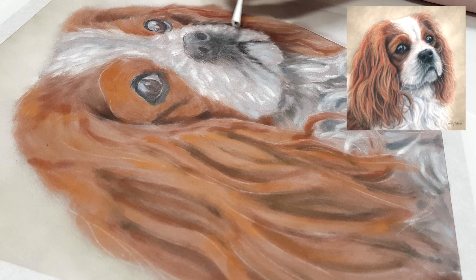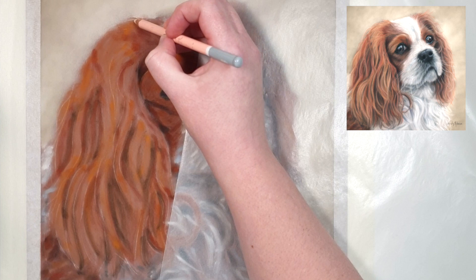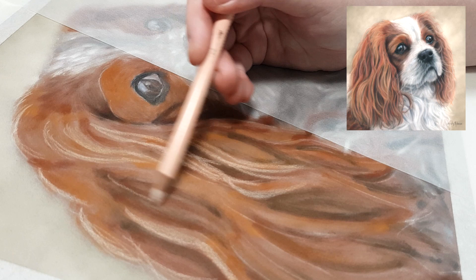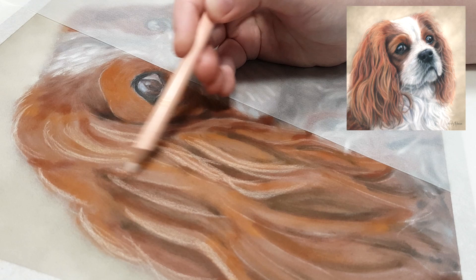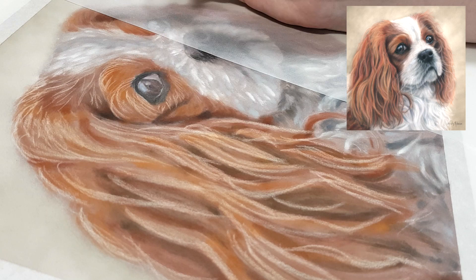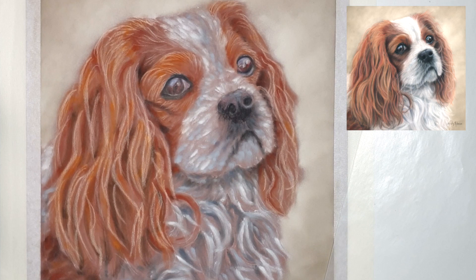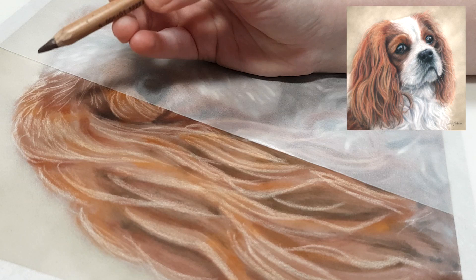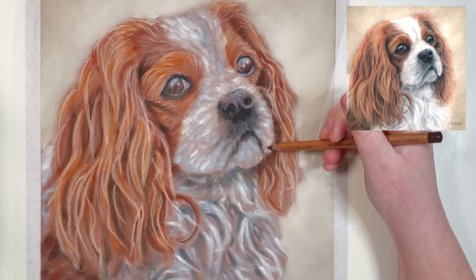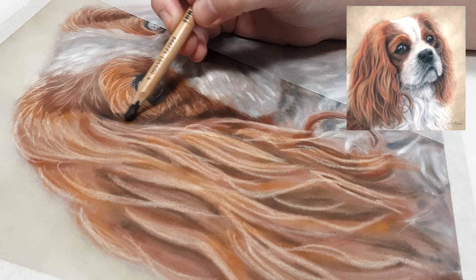If you're struggling with where to start when working in layers, a good tip is to just pick a color you see in your reference photo — like a really dark blue in the eyes — and apply it everywhere you see that color across the piece. Then choose another color, apply it where you see it, and bring it over the rest too. Working in layers doesn't mean it has to be overwhelming; thinking color by color can make it easier.